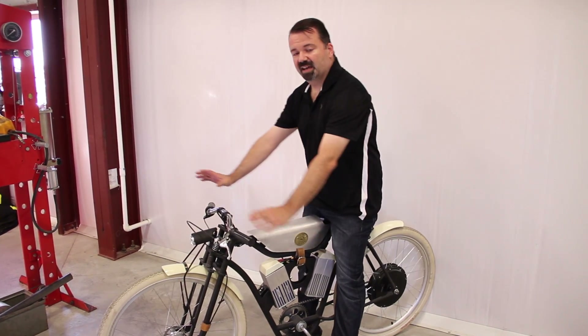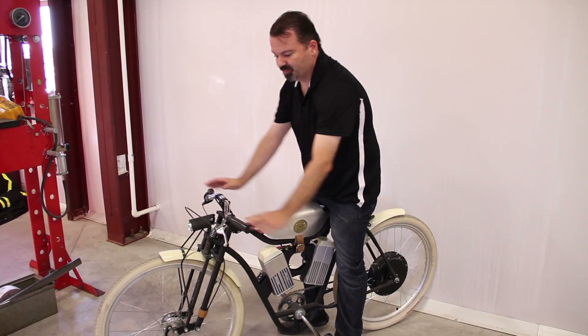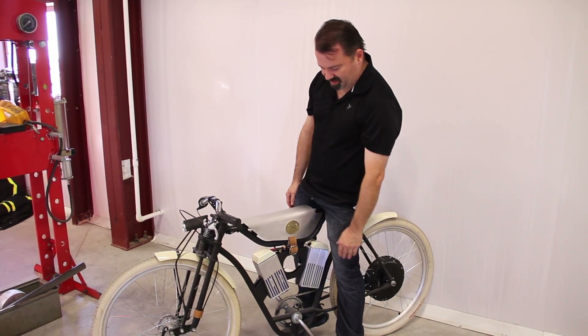This is Cory from LM Labs and I'm sitting here with the electric version of the Cruiser. We just got back from SEMA and these things were a huge hit.